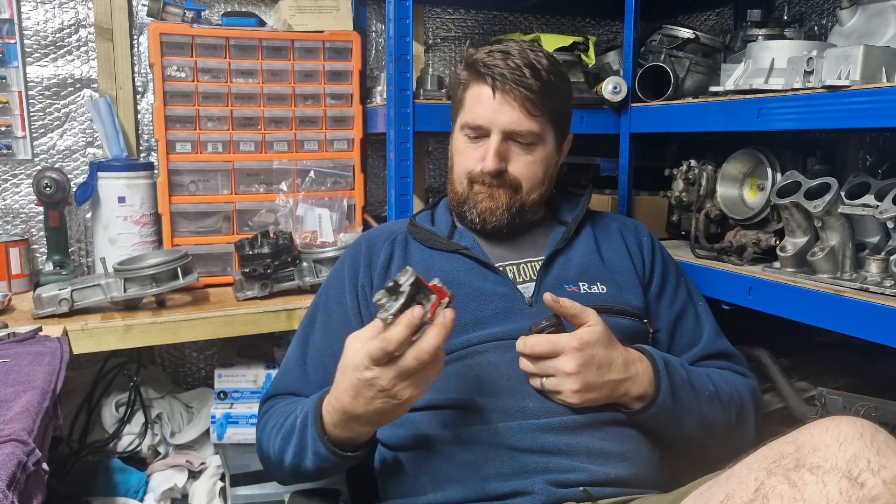Welcome to Gregor's Restorations, the home of K-Jet on YouTube. If you're new to the channel, loads of videos — have a look, click like, give a subscribe. Happy to help; emails are in the description if you've got any K-Jet problems. I love K-Jet, so warm-up regulators — let's get on with it.